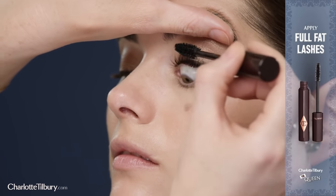Next, create regal definition to the eye using my Rock and Kohl pencil in Barbarella Brown. Finish your eye look with my Full Fat Lashes mascara — it curls, separates, adds volume, length and drama all in one.